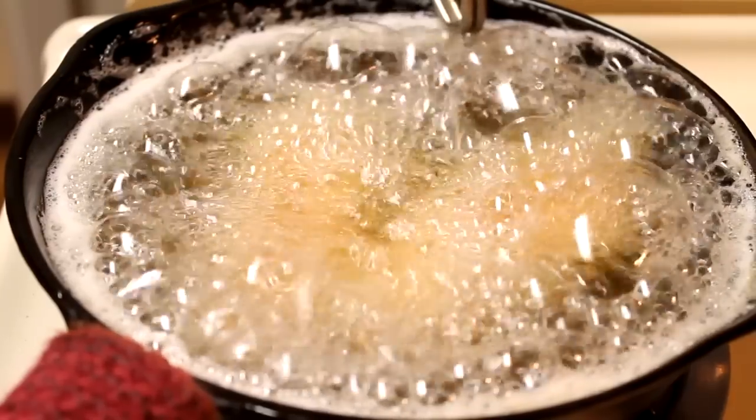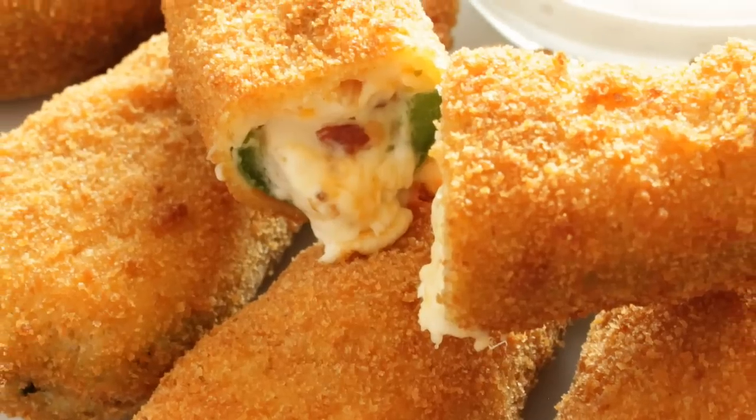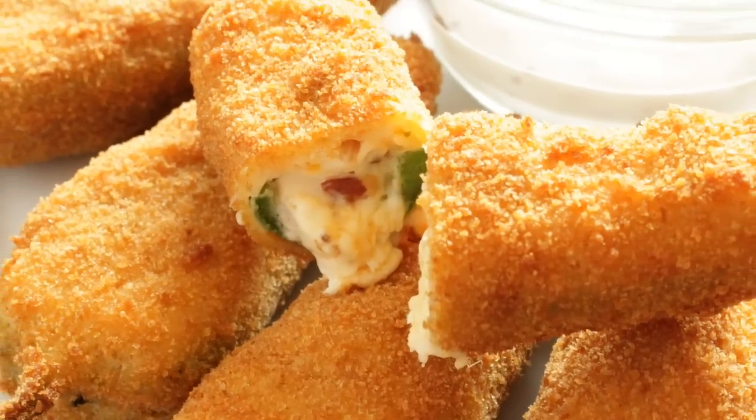And there you have it — how to make these delicious jalapeño poppers. Hope you guys enjoy, and thanks so much for watching.